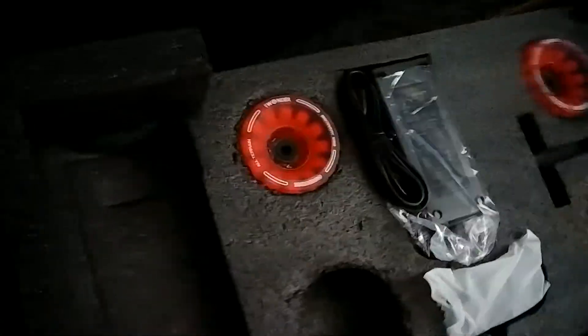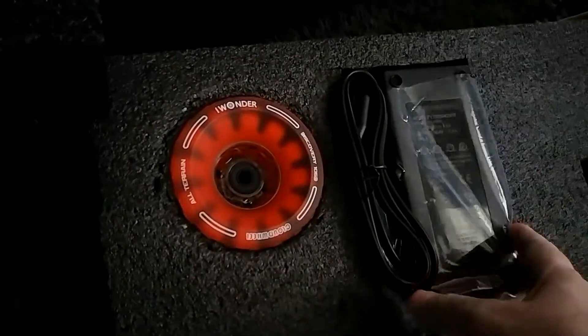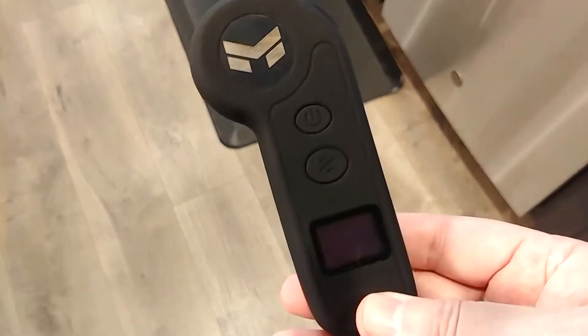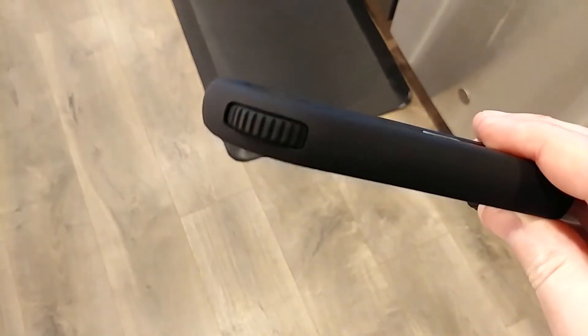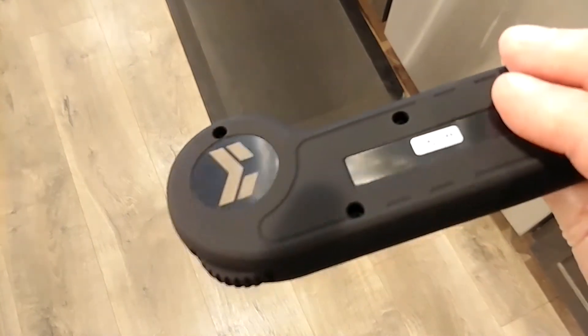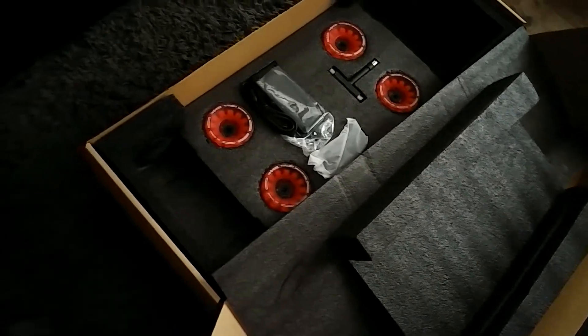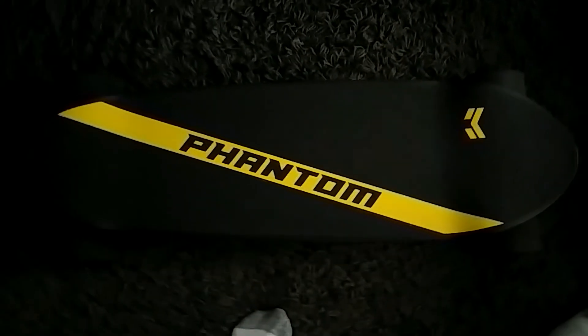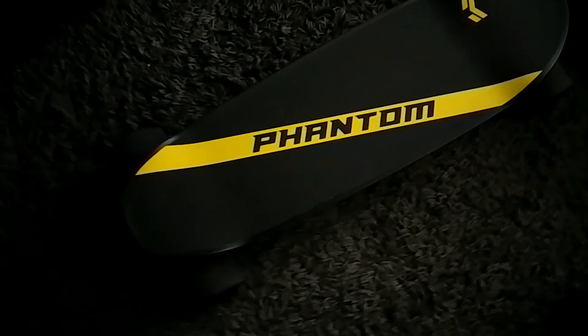That's just the charger, and that's the controller — the remote. The remote is in miles. Very impressive. Something more to do in the winter time on the ice.